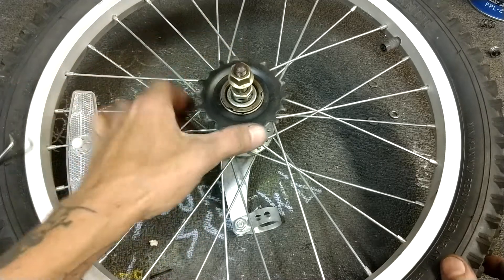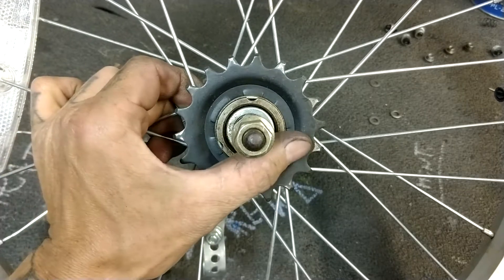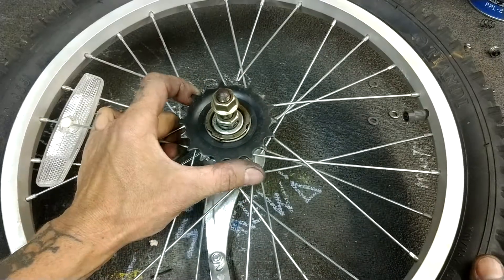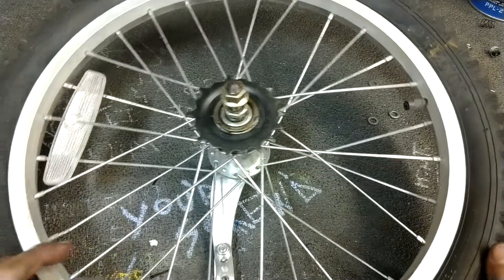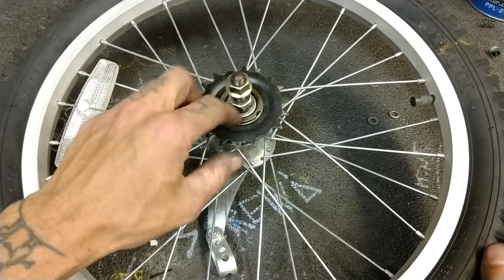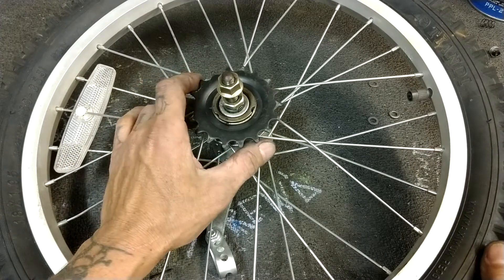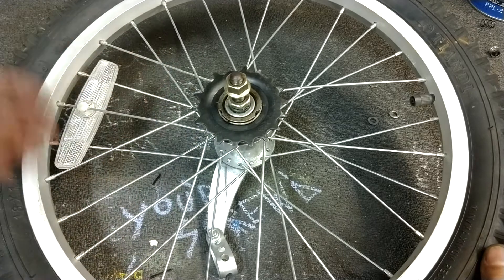So this style of three-prong cog — see there's a tab there, there, and there — they have been around since the dawn of time. This is an ancient kid's bike wheel. It was the one that was handy, but you will still see this sort of interface on modern Shimano Nexus and Alfine hubs. So basically the cogs are the same.